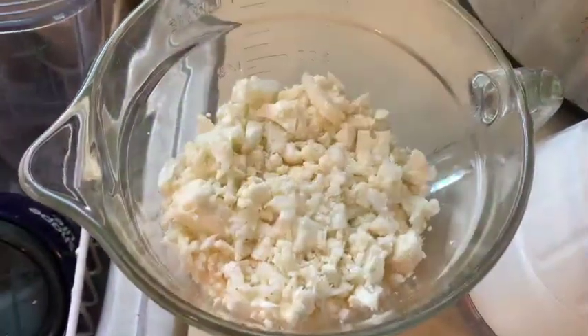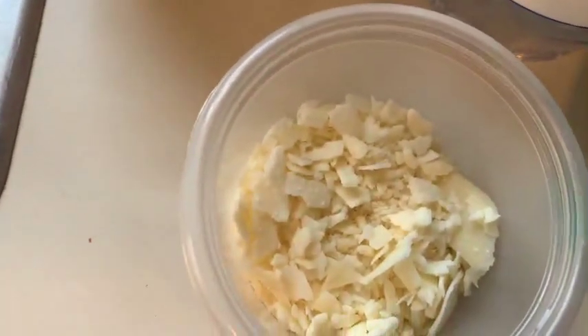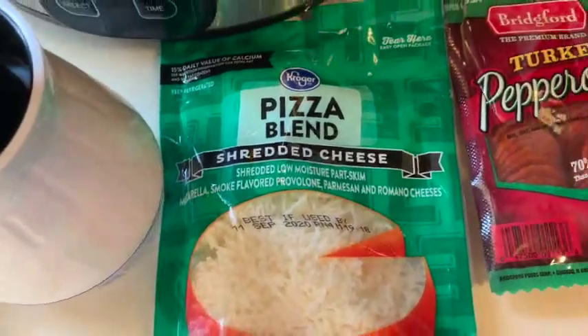Our recipe calls for coarsely chopped cauliflower. I like using my Xylos chopper. You're going to have some freshly grated or just shaved parmesan cheese. We're going to have some low-fat mozzarella. I have this pizza blend, so we're going to use it.